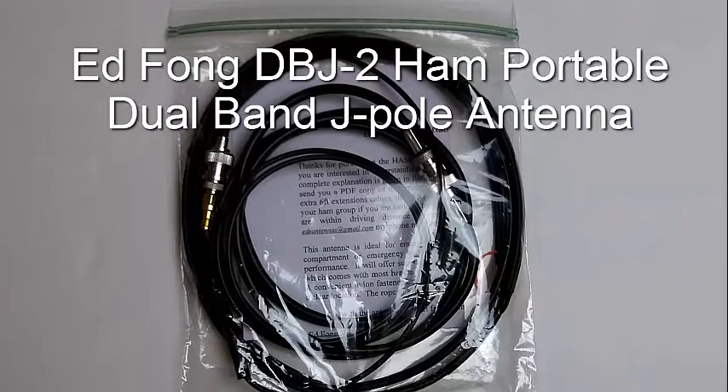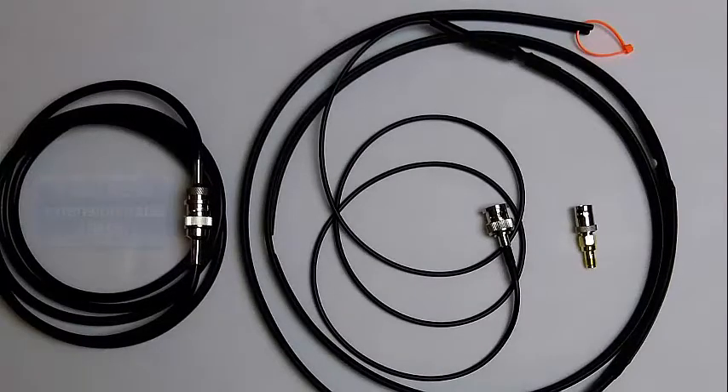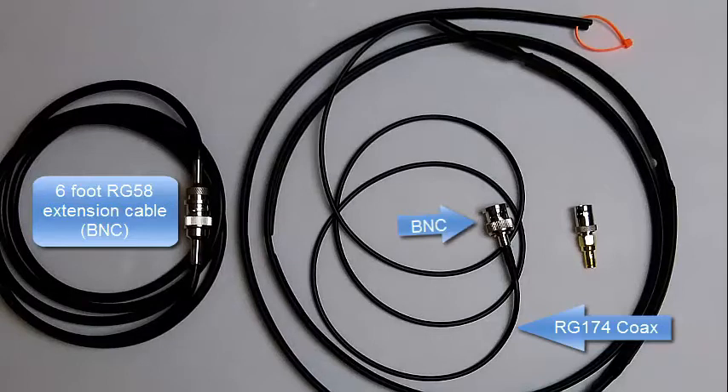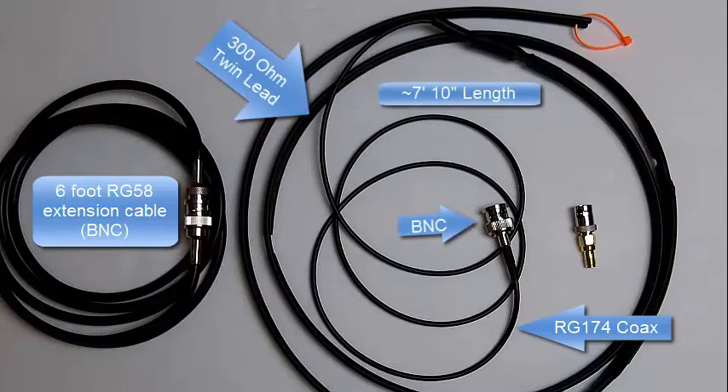After unpackaging the antenna, you can see the main antenna on the right. Uncoiled, it terminates with a BNC connector. The feed line is made of RG174 coax, about 40 inches in length. The antenna itself, made of 300 ohm twin lead cable, is approximately 54 inches in length, for an overall length of 94 inches — 7 feet 10 inches.